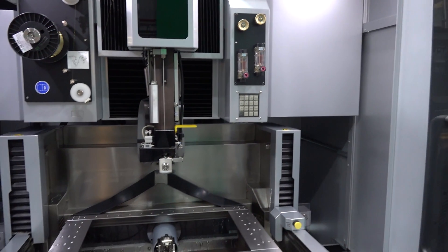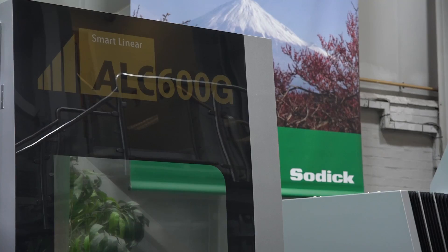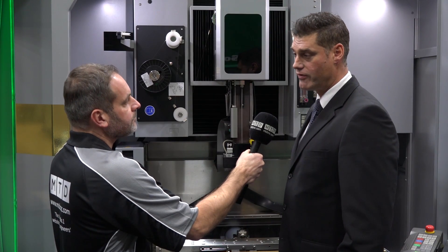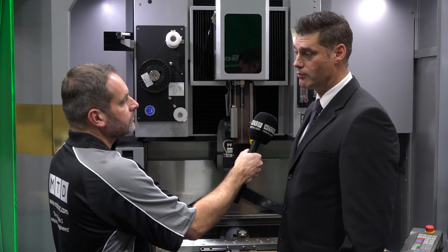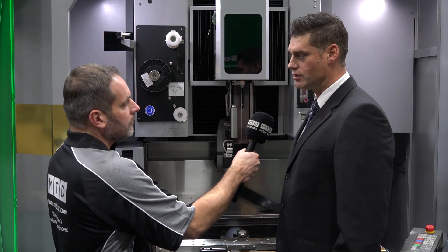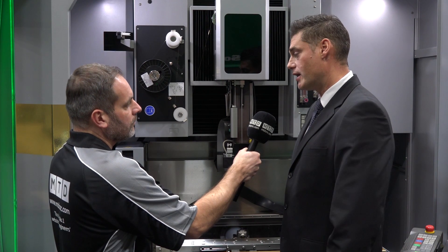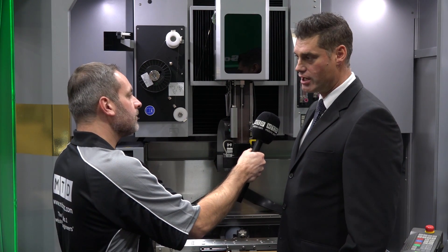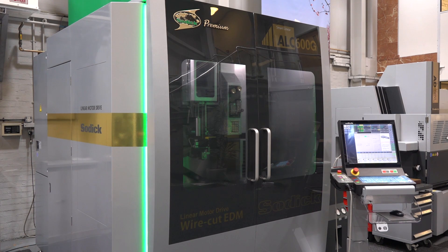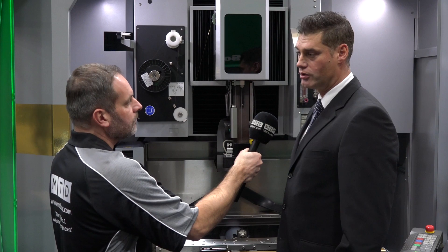Customer feedback feeds directly back to Sodic in Japan and drives R&D. The name 'Sodic' comes from three Japanese words meaning to create new ideas, implement those ideas, and overcome difficulties. Sodic is very much a research and development organization that listens to dealers, suppliers, and customers, changing the machine accordingly. Their goal was to design a machine that is both technologically advanced and aesthetically appealing.